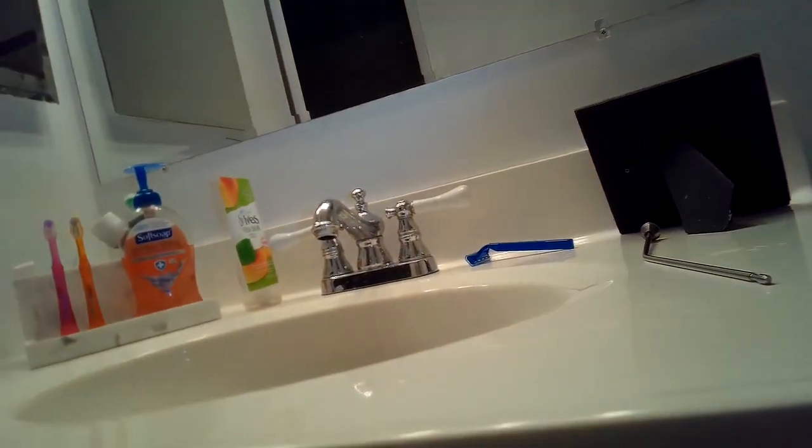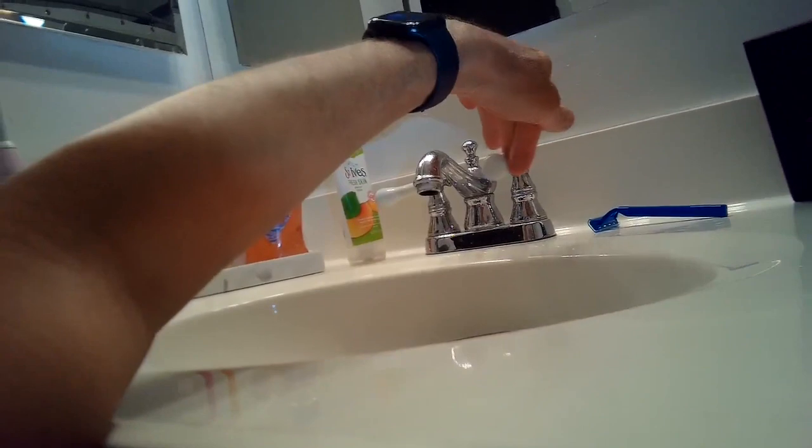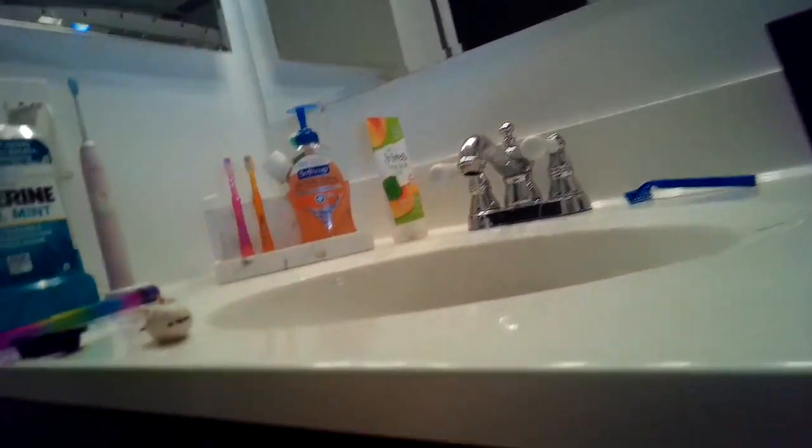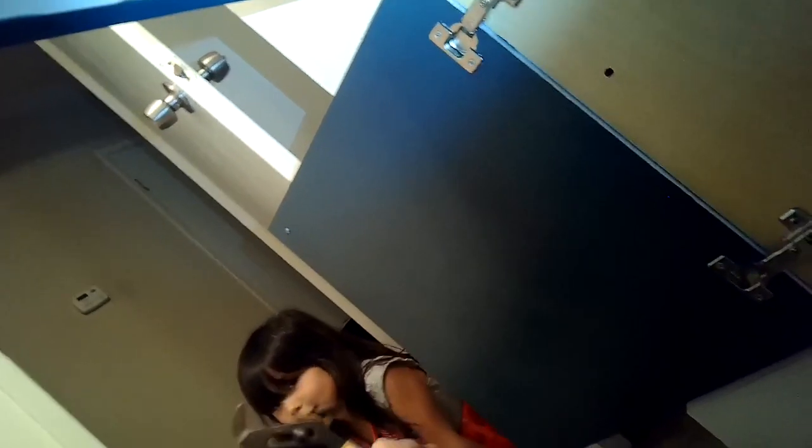This is my granddaughter Lily — she's going to help me with this project. I'm just opening the valves making sure there's no water coming out. Lily's handing me the different tools I need, which is so nice. The channel locks or just regular pliers are fine.